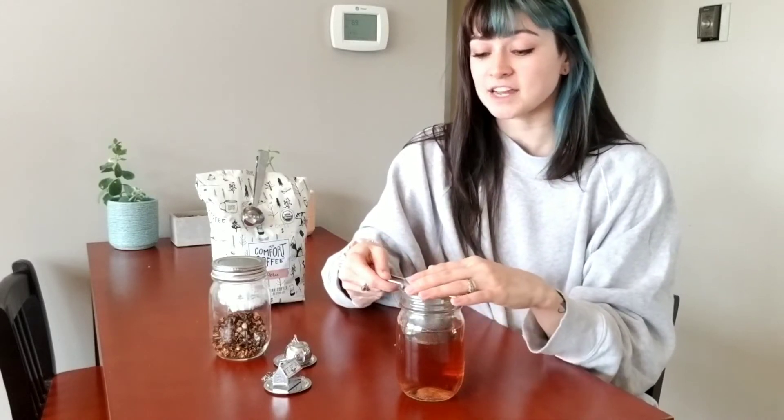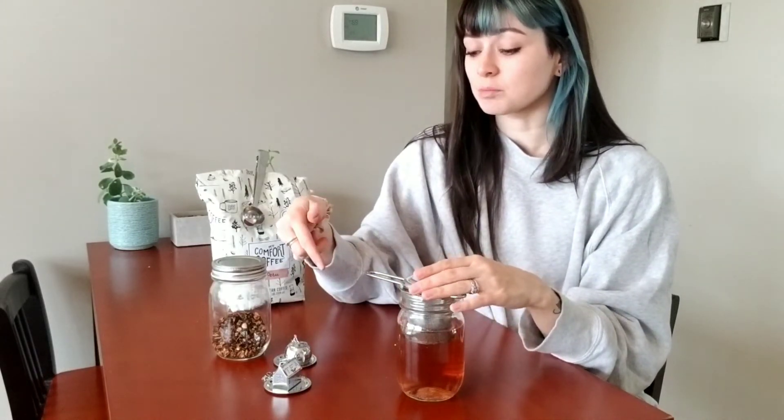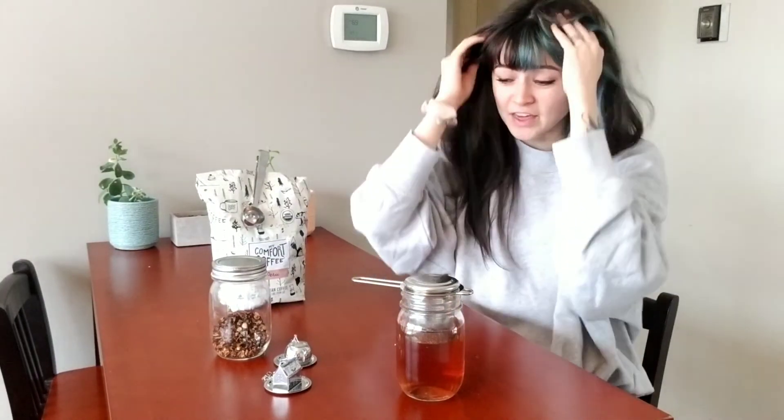I also like that the handle doesn't get too hot so I can actually control it. The stainless steel makes these really durable but they don't leave any metallic taste behind. I like that they're all enclosed because I think it helps it steep better. Overall I'm just a huge fan — you can use these for tea, coffee, or whatever else you're drinking. I really recommend these; they're very well made, and even if you're just hosting a tea party for yourself, I think you'd really enjoy them.